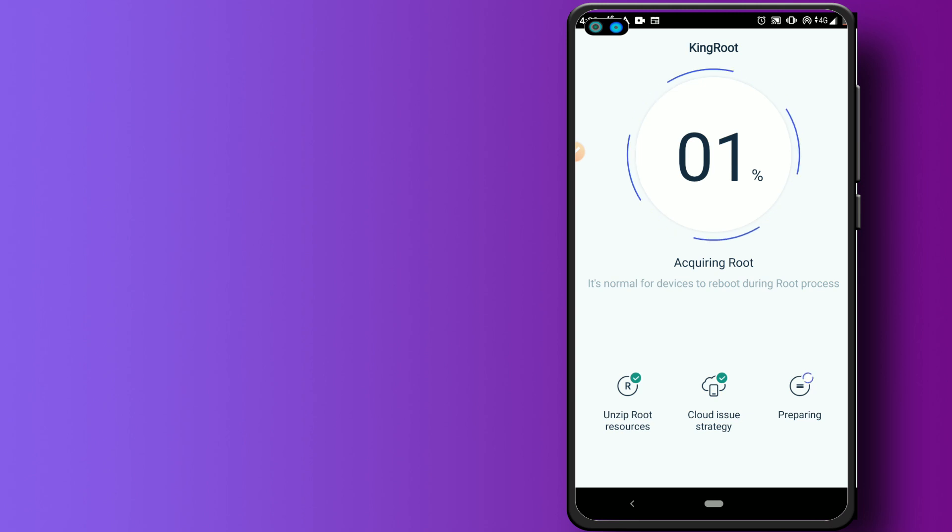I think this is not going to work. It says 'Preparing' — let's wait two or three minutes. Also remember, you must have at least one gigabyte of free storage on your device.